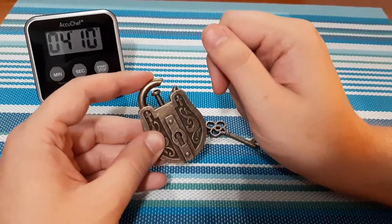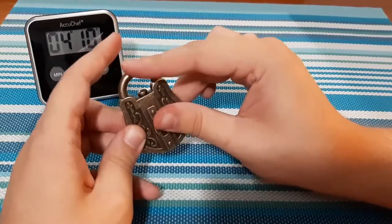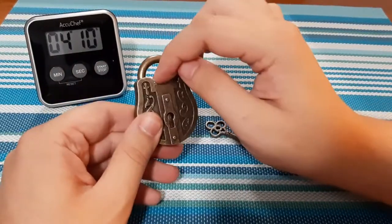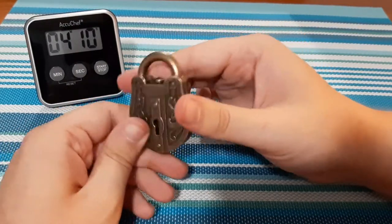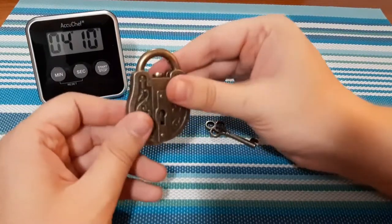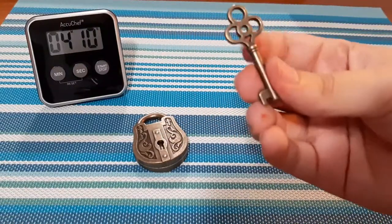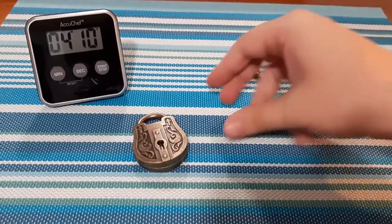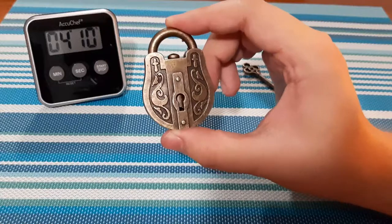That is neat. As soon as I closed the lock, the rod in the middle fell back down. So how did I stumble upon that? In reality, the trick is behind the key, because you do not need the key whatsoever — I didn't use the key to open it. So the trick to open up this lock is in the lock itself.